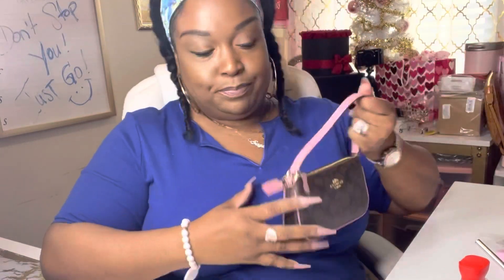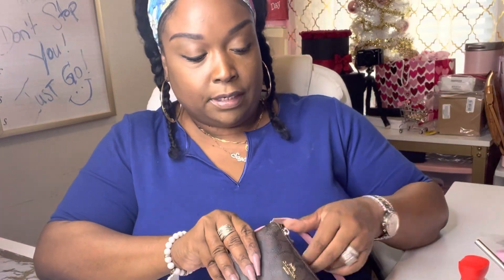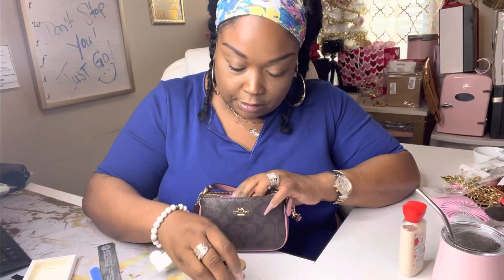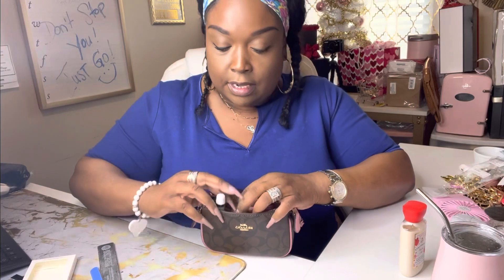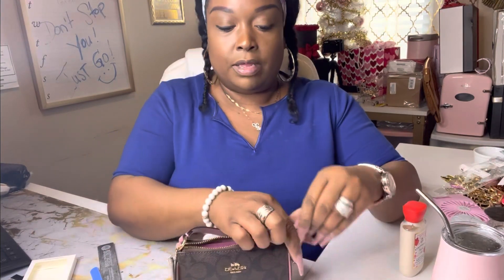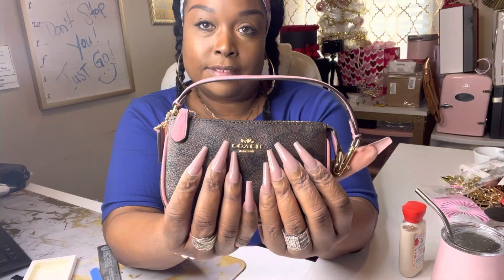I let it stand up straight so it does not spill, and it is time for me to order some more glue. But just look how beautiful that is — I think that's super cute. I absolutely love it.